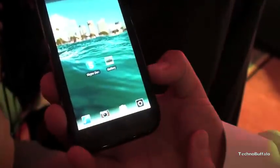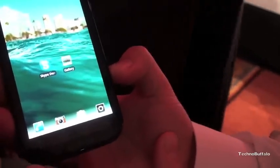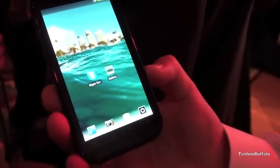And is this running a new version of MotoBlur on this? Right now, since it's pre-production, it's Android 2.2 Froyo. There's been nothing announced about anything additional to that software.